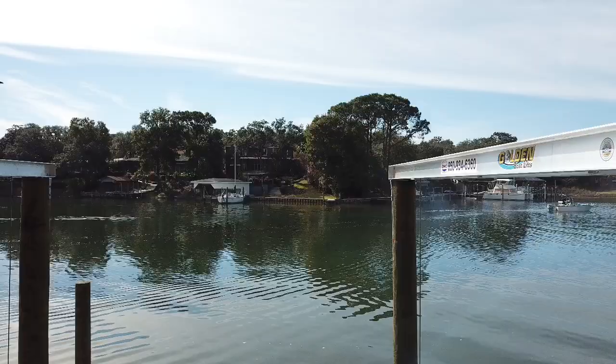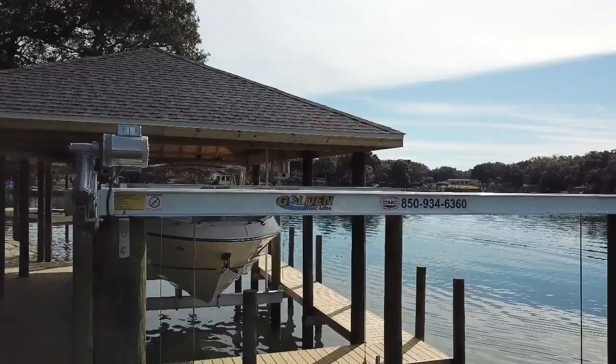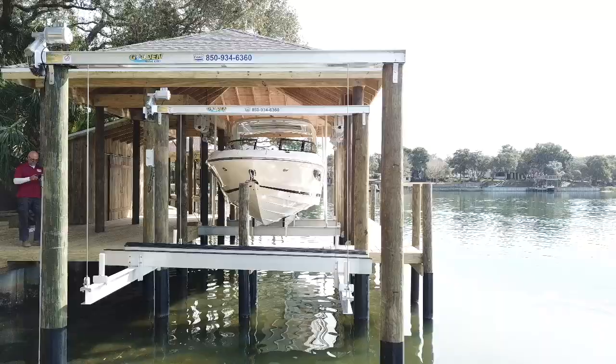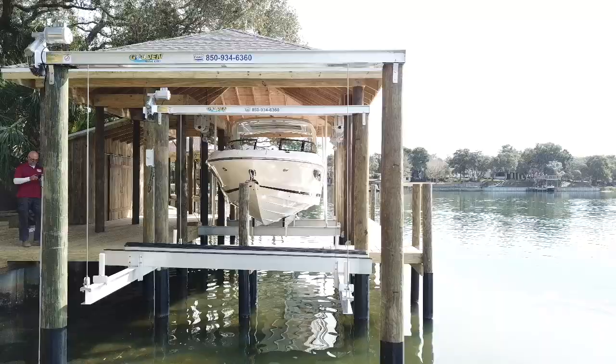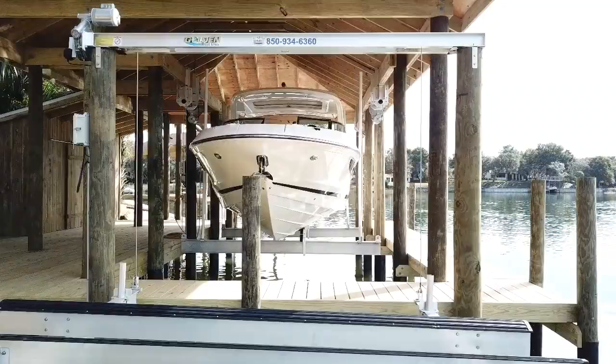I want to give a special thanks to Golden Boat Lift Manufacturers and the shipping crew. You guys do an awesome job. It's nice to get to the job and have everything that we need packaged up and shipped nice and tightly. Good job.